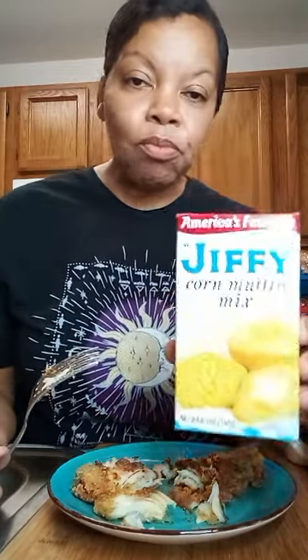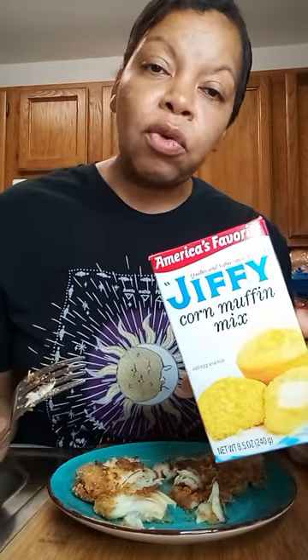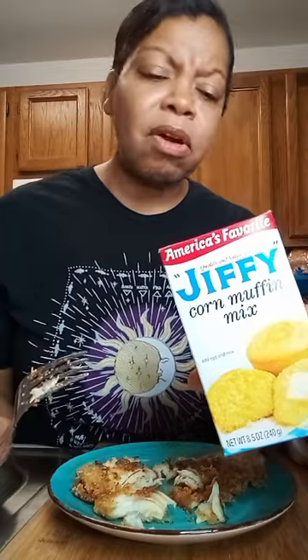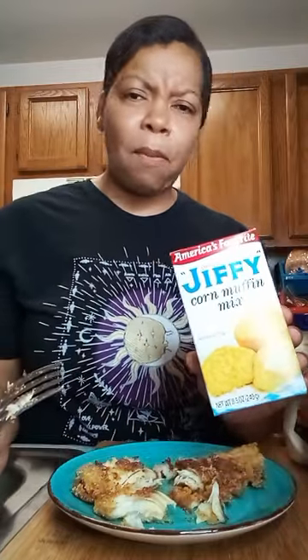That's a fantastic idea — who knew you can fry your seafood in Jiffy corn muffin mix? You can probably fry some chicken too, I might try that next. Mmm mmm!